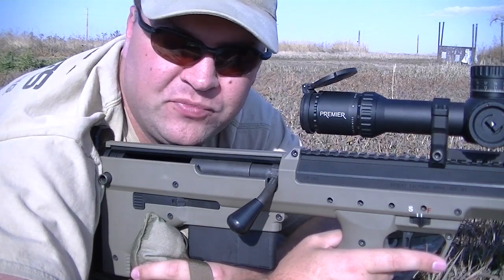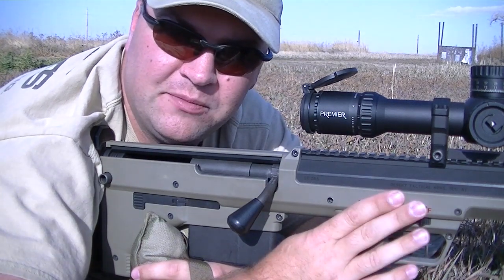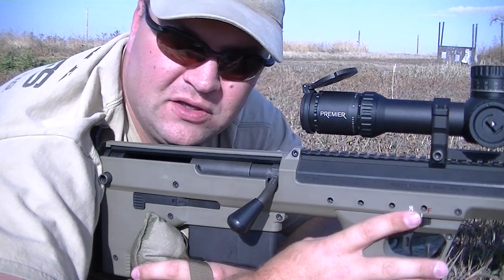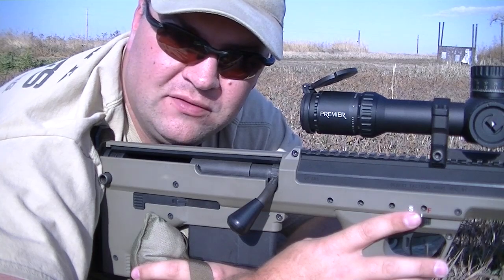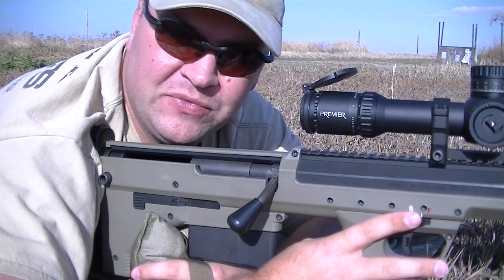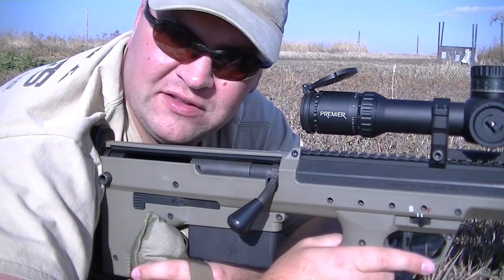Hello, I'm Greg with Primal Rights. One of the most common questions I get regarding the Desert Tactical Arms SRS rifle is bolt manipulation. It's commonly thought that with a bullpup bolt action you will have to break your cheek weld in order to manipulate the bolt. With the SRS that is not the case, and I'm going to demonstrate that for you today.